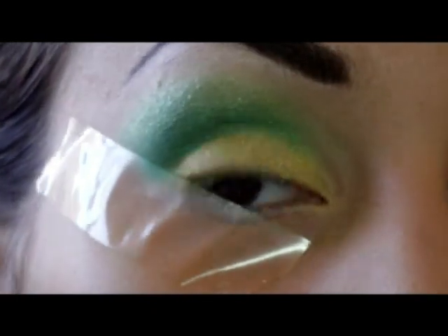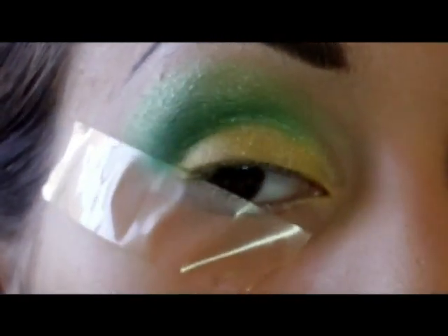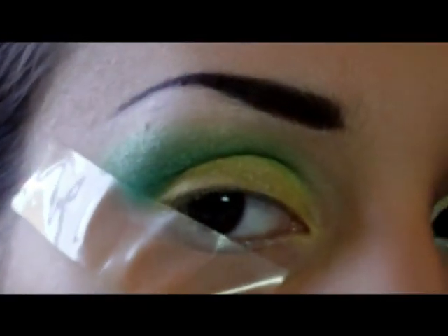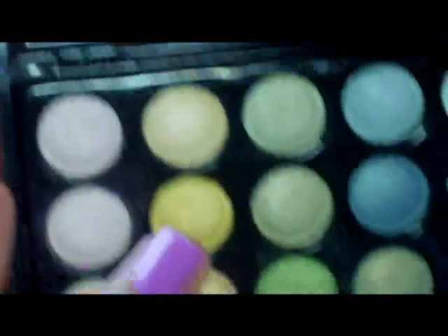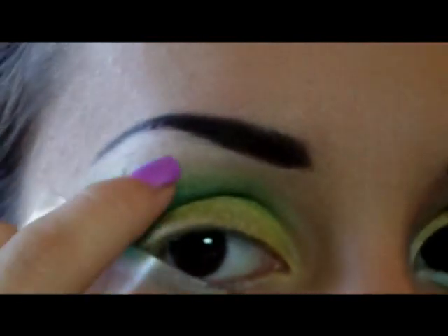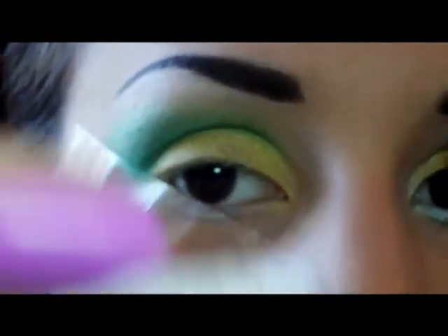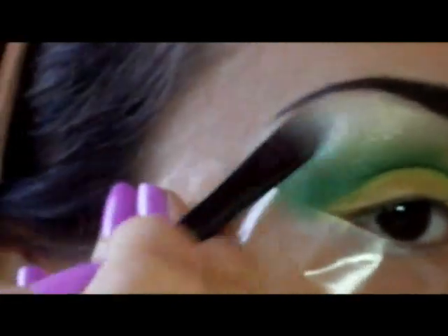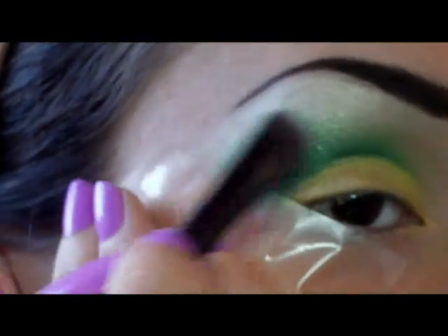Ora ripetiamo tutti i colori, andando a ridefinire bene il giallo e ad intensificare il verde più scuro. Come highlight questa volta utilizzerò due colori diversi: il primo è il verde più chiaro della palette Shimmer — molto molto chiaro — e sopra, giusto in prossimità della linea delle sopracciglia, utilizzerò i miei soliti cristalli in polvere, il verde, che dopo andrò a sfumare insieme a tutto il resto.